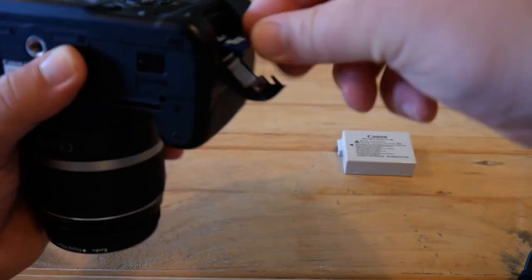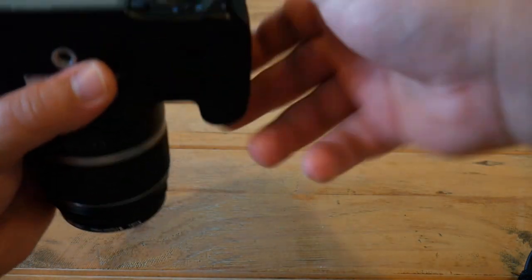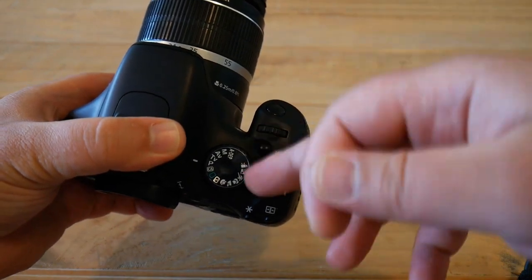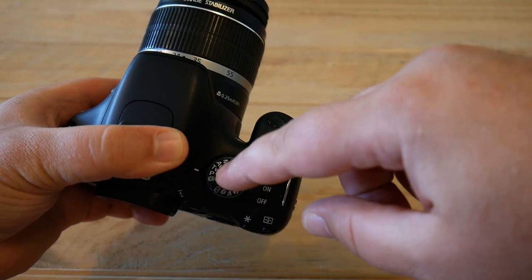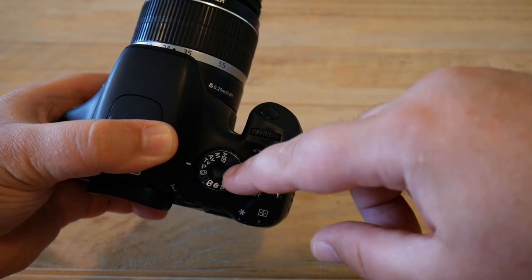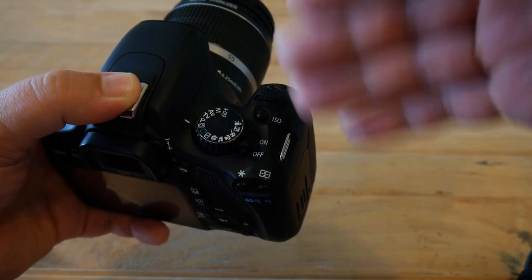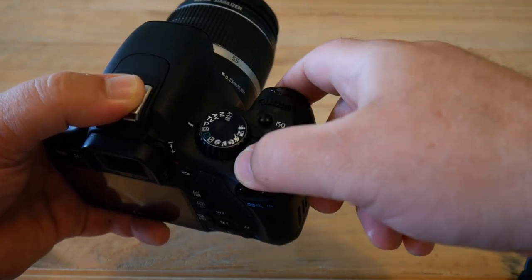Insert all the items into your camera, then look at the mode dial — it should be in one of the following positions: P mode, Tv mode, Av mode, M, or DEP mode. I recommend setting it to P mode. This is important because you will need to access the full camera menu, which is only available in one of those modes.